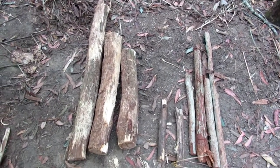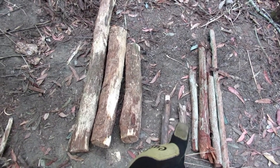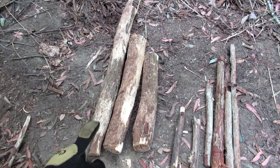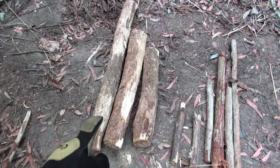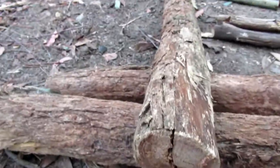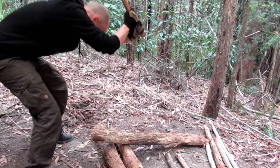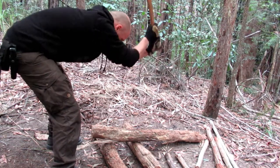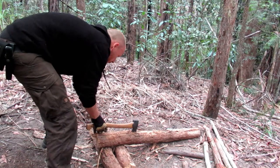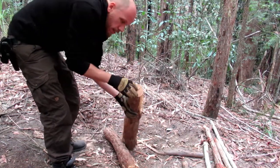So this is what we're going to turn into our bushcraft chair: support beam, butt logs, feet, base, arms, back support. Now these two here must be split — you can see there's a natural split in the wood, so we split it up the middle along that same natural line.